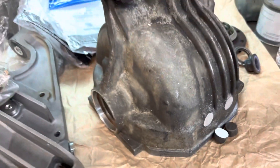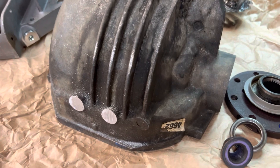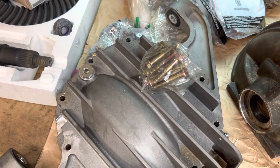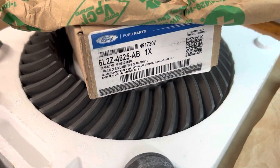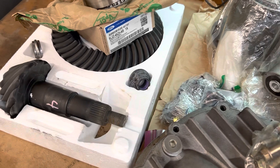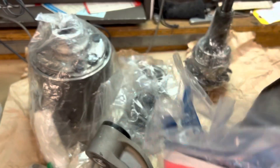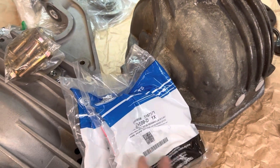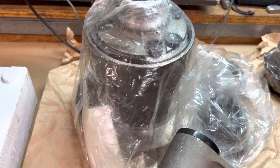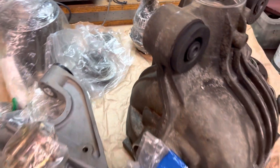I removed these two little nubs — these are casting knobs from when the differential is cast at the foundry — and it just gives better clearance into the car. It's pretty cruddy but has been cleaned up already. This is the cover that will be used so it mounts into the car without issue. We're using the Ford original Koyo bearings, a Ford 3.55 performance gear set, Ford axle seals — very expensive, like BMW-level expensive — and we have an Eaton TrueTrac and various other parts to go in here.